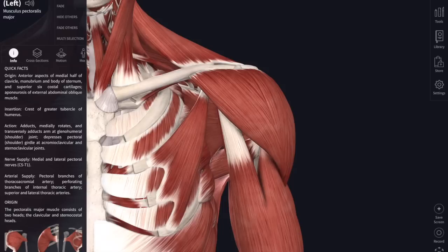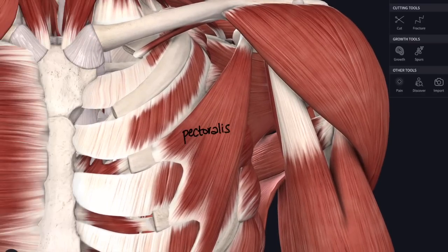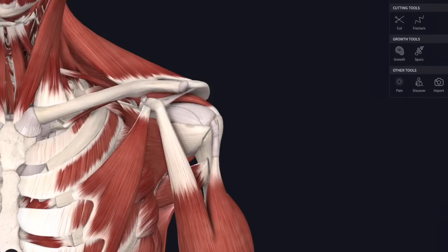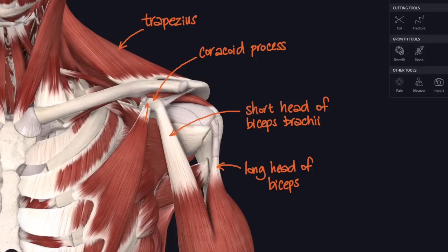If we take away pectoralis major you can see a much smaller muscle underneath it called pectoralis minor, attaching from the coracoid process of the scapula down to the ribs - specifically the third, fourth, and fifth ribs. We can highlight deltoid and then remove it to see the tendon of pectoralis minor attaching to the coracoid process. Here's the long head of biceps again - that tendon going right up into the shoulder capsule. And here's the short head of biceps brachii, attaching to the coracoid process. We can also see trapezius muscle above the clavicle.